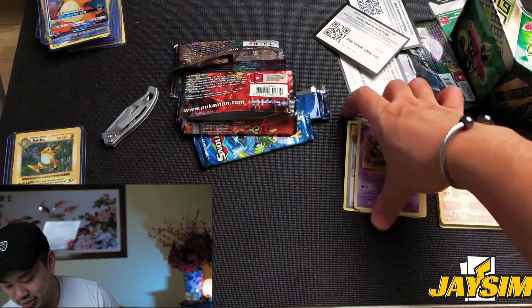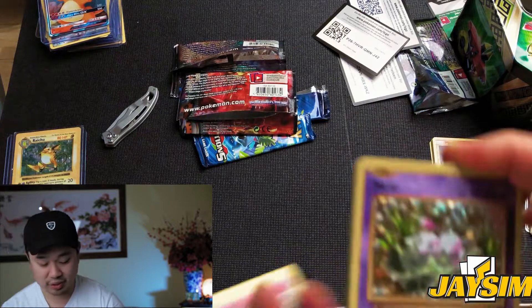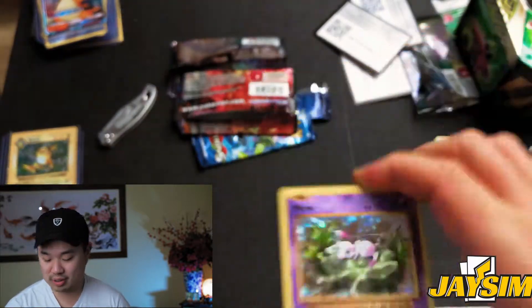Out of the four packs I got three holos, which is actually pretty sick. Anyway, thanks for tuning in again. I promise to try to upload more consistently, but thanks for tuning in — catch you next time, take it easy, peace.